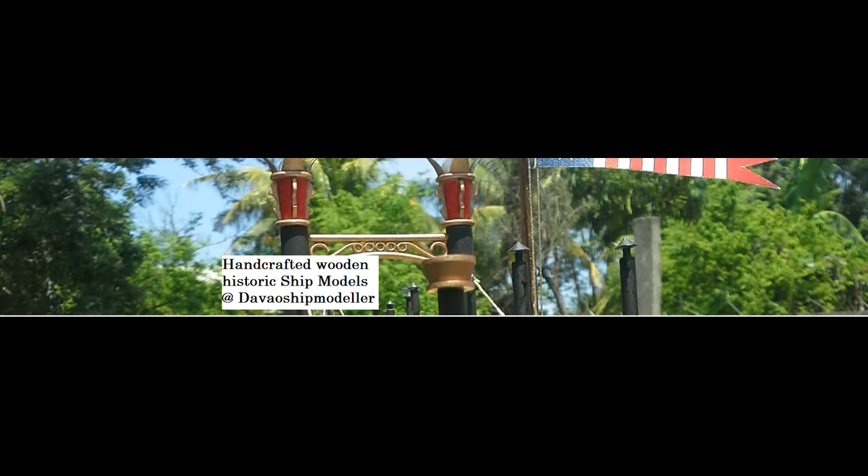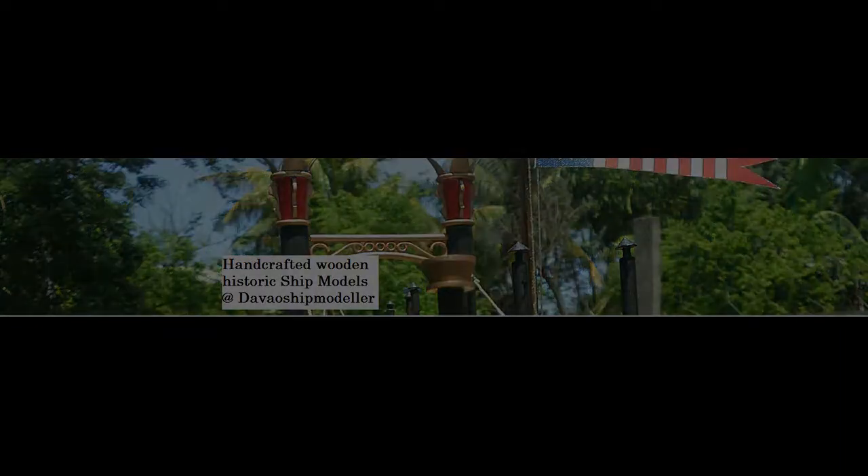Hello and welcome to Tips and Tricks from Davao Shipmodeler. Davao Shipmodeler is specialised in fine handcrafted ship models and custom builds. You can find us on Facebook at Handcrafted Wooden Historic Ship Models.